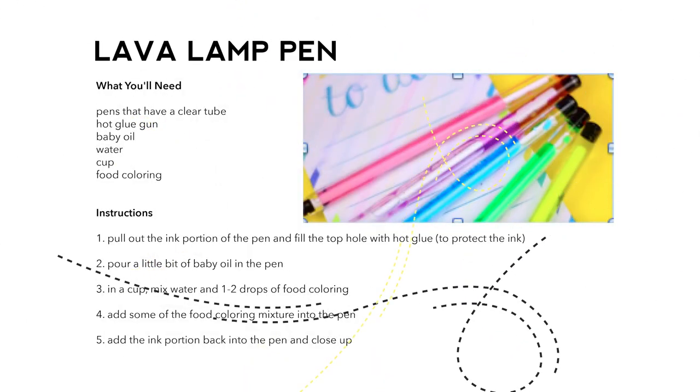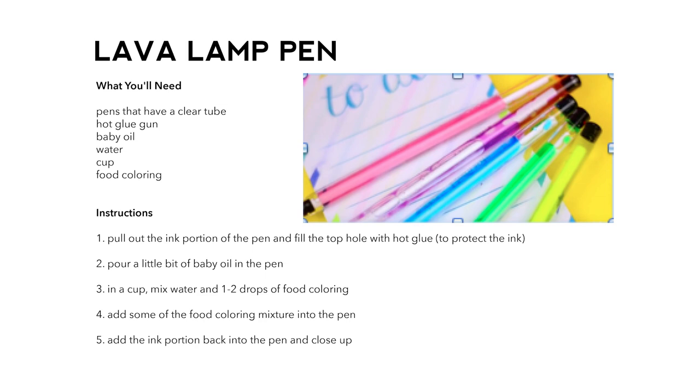That looks cool. Actually, that's not what I was picturing. I like that. But I like it, okay. Let's do this.